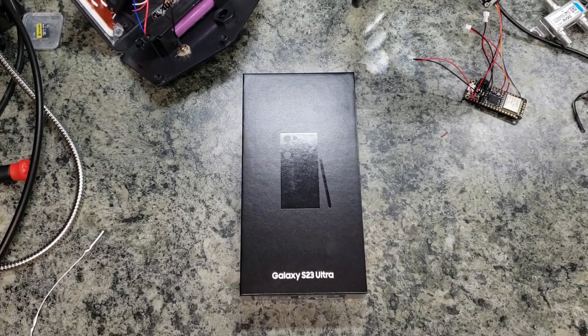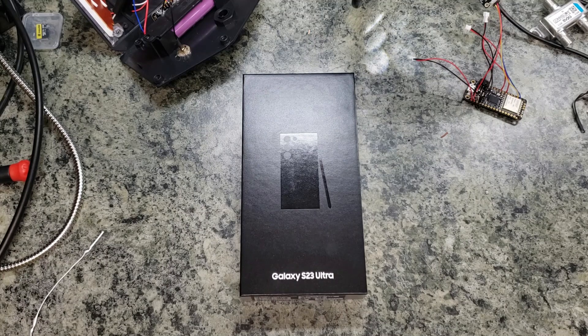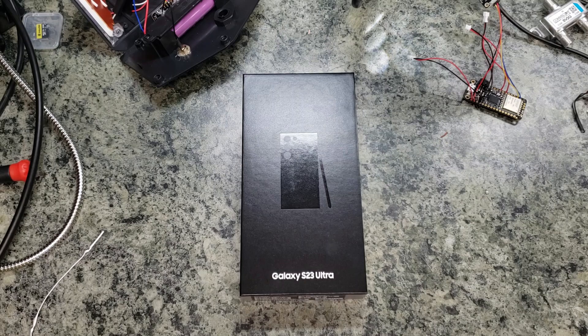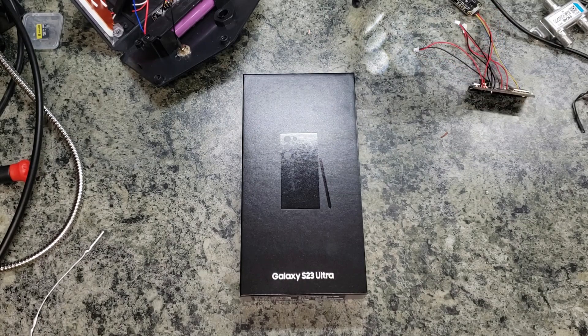Hello world, this is Chris with Elevations doing an exciting unboxing today. We have the Galaxy S23 Ultra — this is the 512GB version. Samsung put out the 256, the 512, and the one terabyte version.